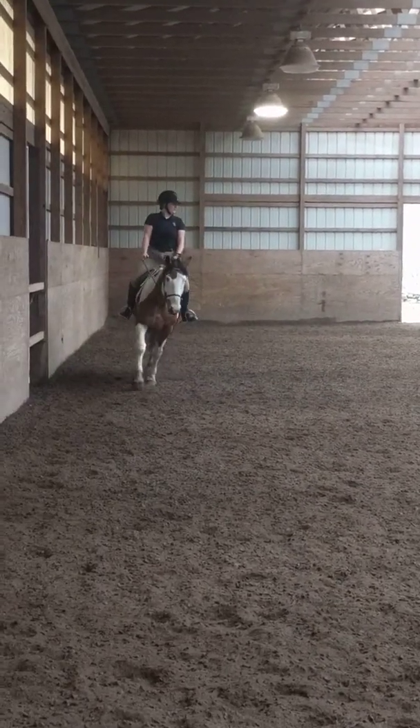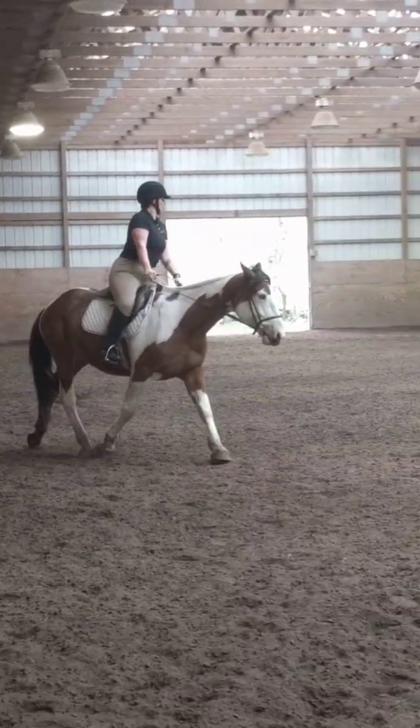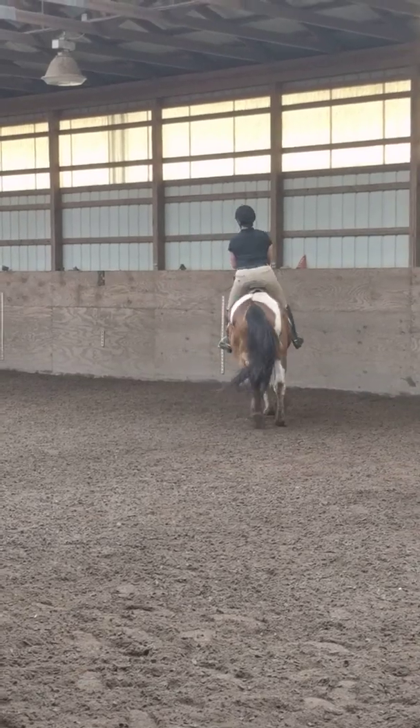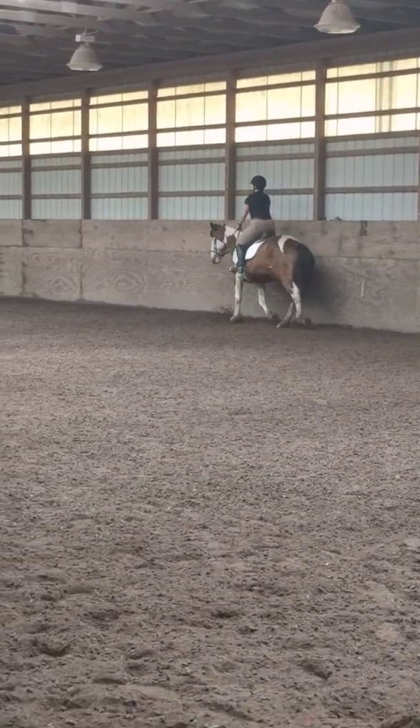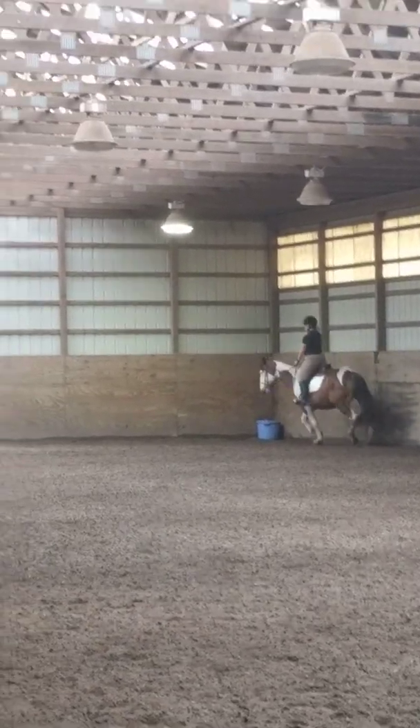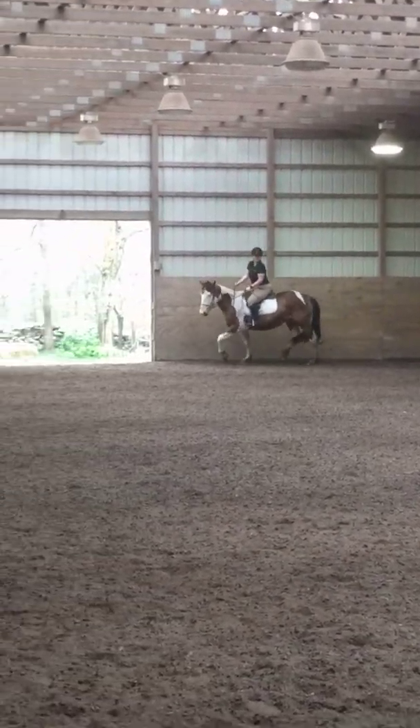Before E, shorten the reins. E, working trot. A, down center line. X, halt and salute.